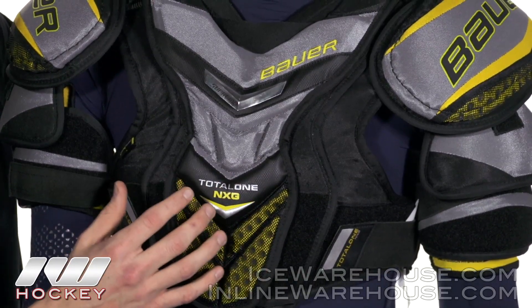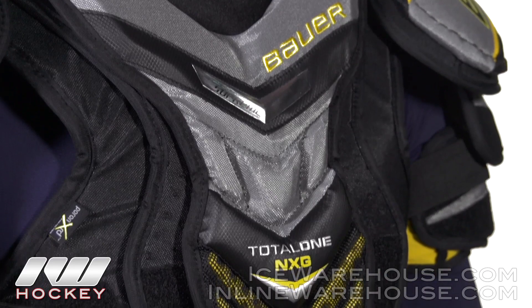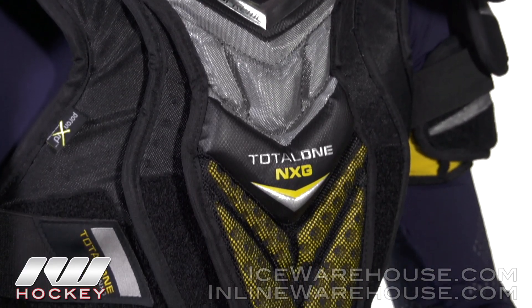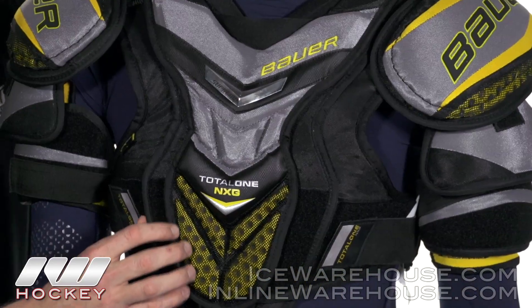Going even further into the liner, as you can see, it's going to be the Thermomax Plus liner. It's going to be very soft to the touch, but the moisture-wicking abilities are just incredible on it. It's going to make sure you stay nice, dry, and cool when you're playing in a game.